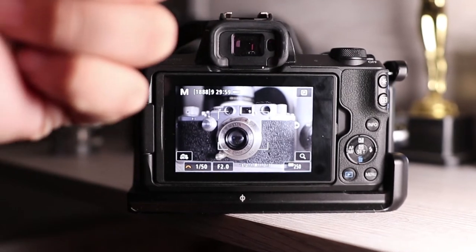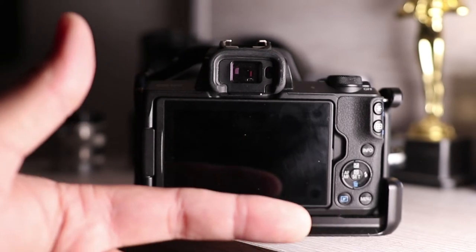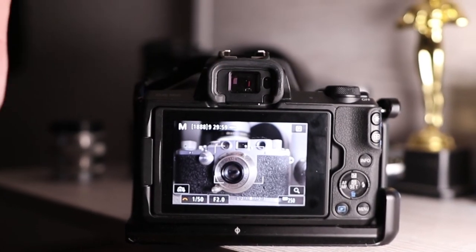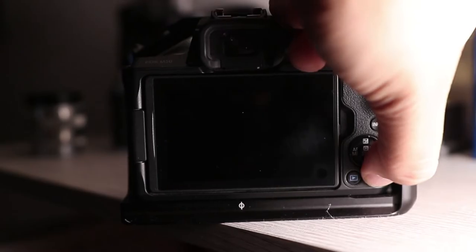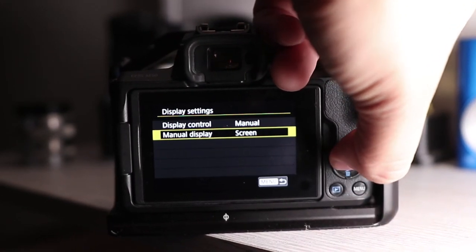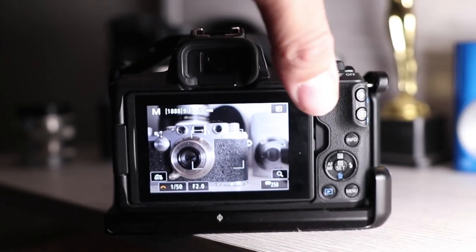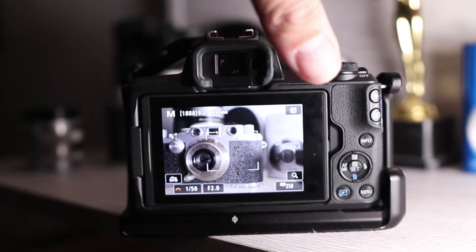My biggest complaint with the M50 is that the EVF sensor is just too sensitive. Literally anything even remotely close to the sensor will shut the screen off, which is a pain during shoots, and there's no way to adjust the sensitivity. The only workaround I've found is manually assigning the display settings function to the custom menu and disabling either the EVF or the screen as necessary. It's not the worst problem in the world, but it's definitely another small oversight Canon has on the M50.